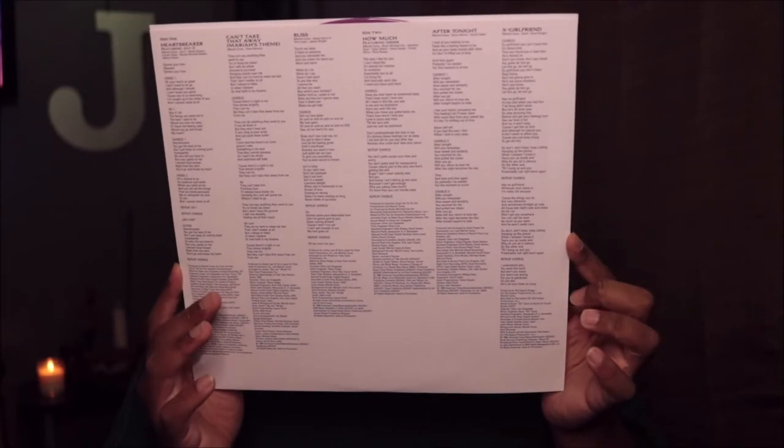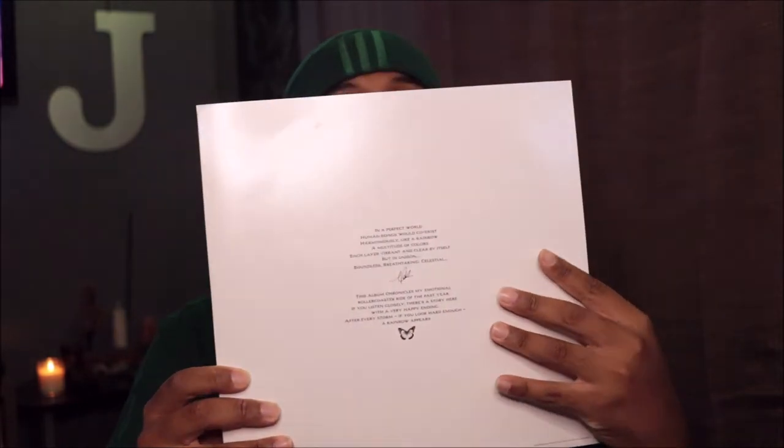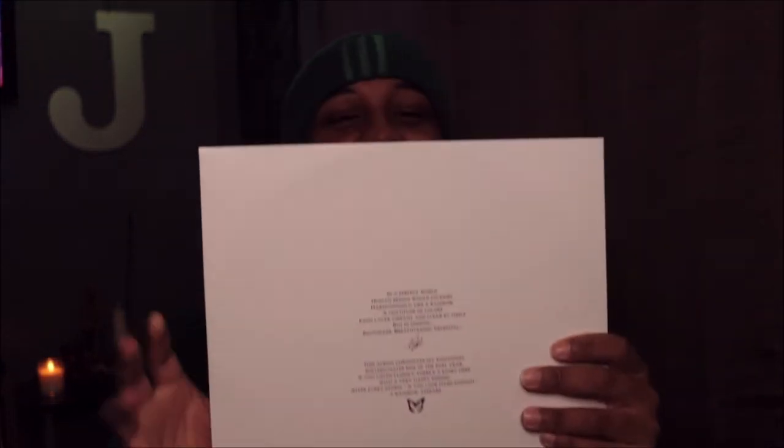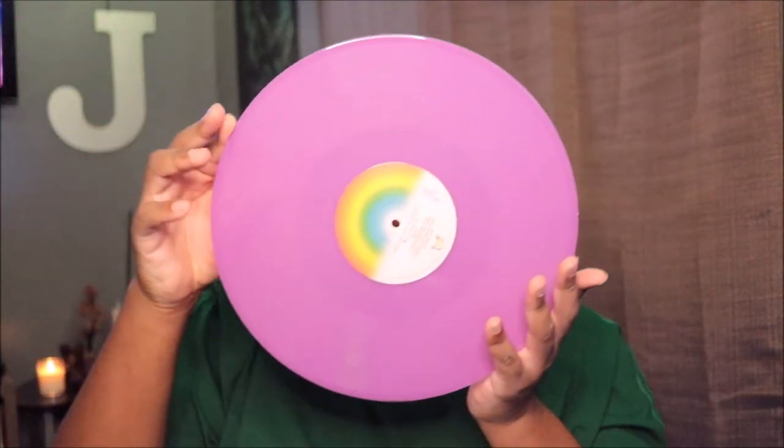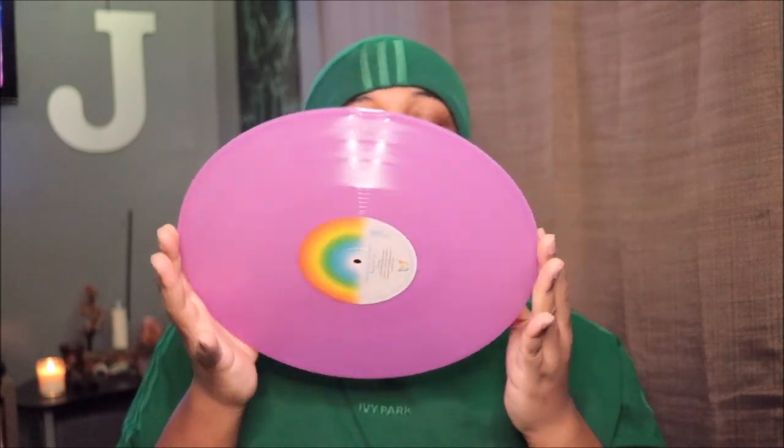We have the lyrics right there, and then — oh my gosh, y'all, it's violet! I just saw it. It's violet! Whoa, that is cute!